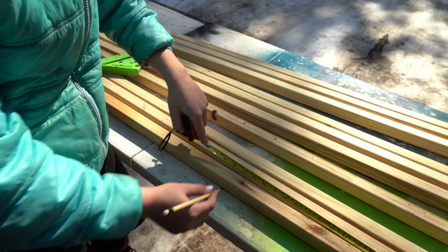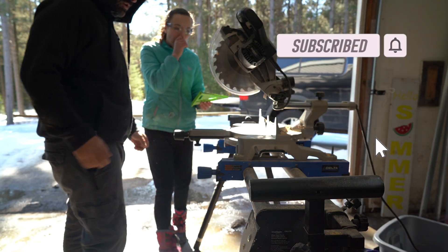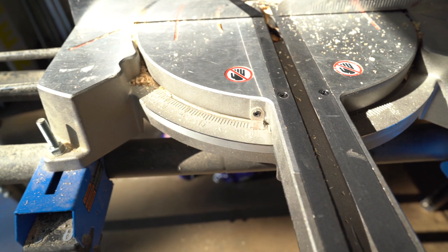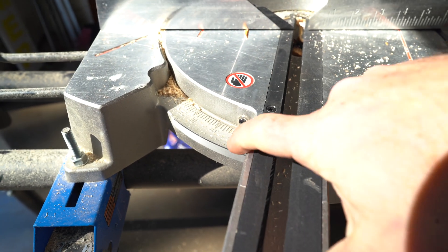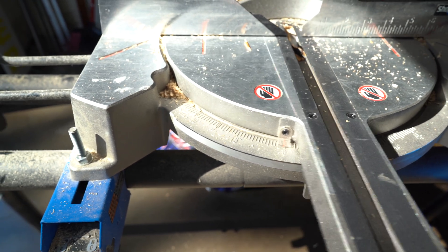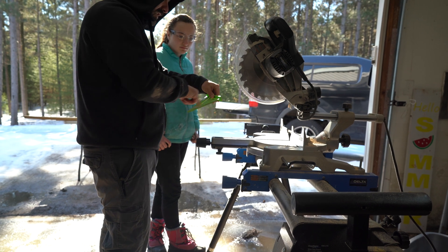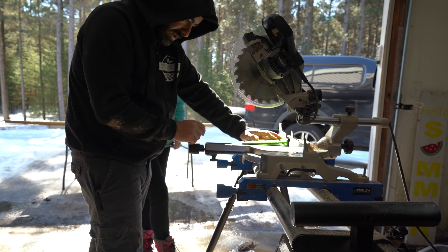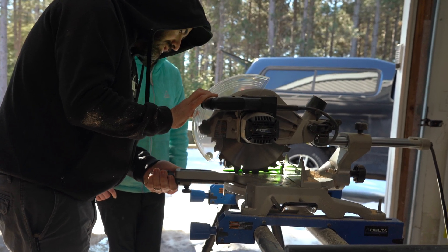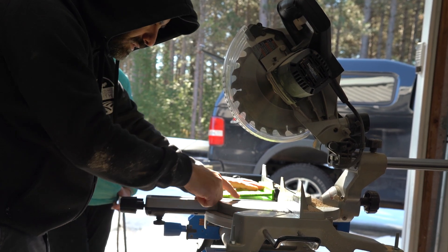I'm teaching Katie a few things here. One being when you make a mark, try to do a little arrow — it helps when you go to cut it and know right where the center is. I'm also showing her how to use a speed square and the purpose of it. You can see the angle measurement: that's 15 degrees. We want to be at zero degrees, and when you get it at zero it clicks. This is called a square — it makes things square, which means perfectly 90 degrees perpendicular. You can line it up with this edge right here and now it's perfect.